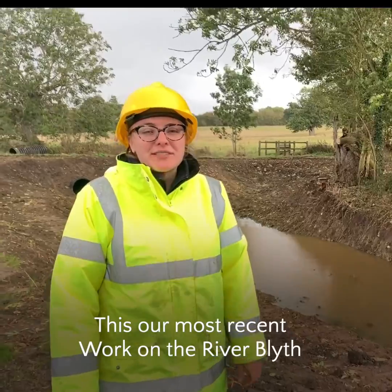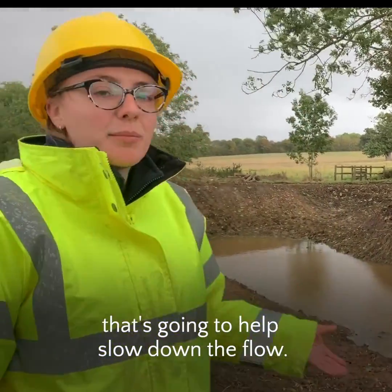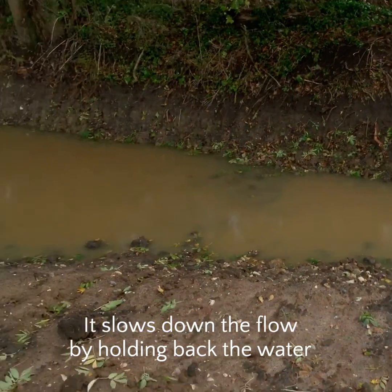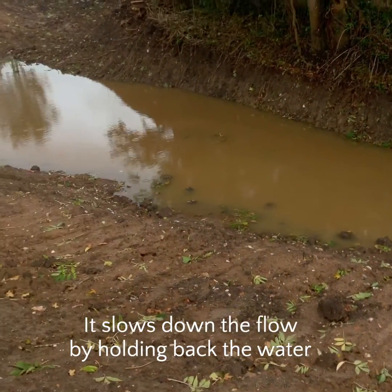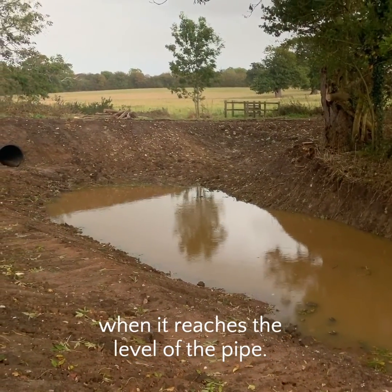This is our most recent work on the River Blithe. We've dug an attenuation pond that's going to help slow down the flow. It slows down the flow by holding back the water, which will only continue on downstream when it reaches the level of the pipe.